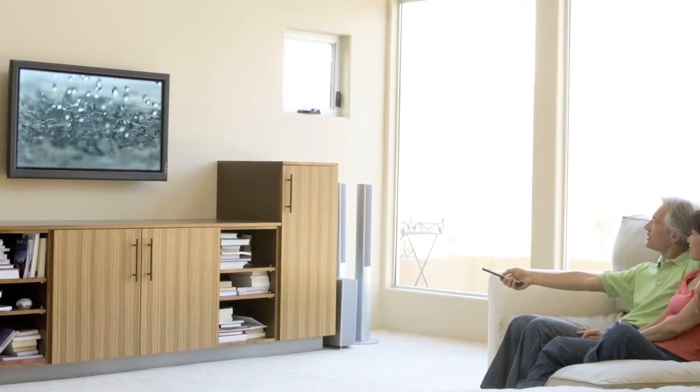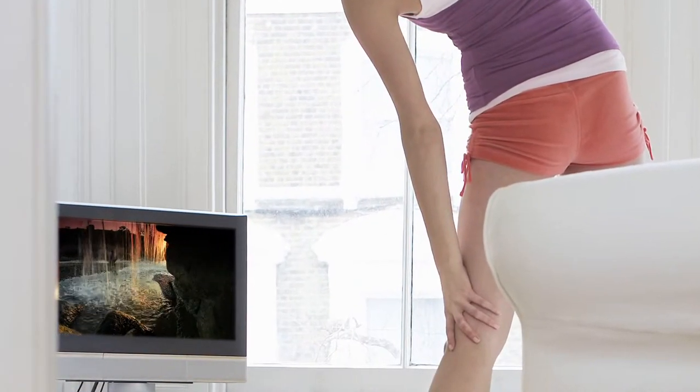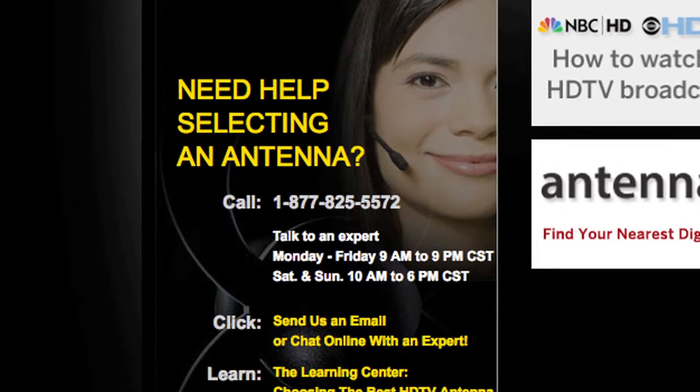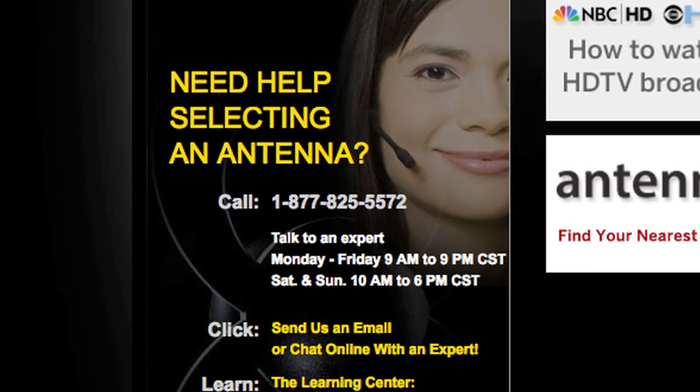And that's it! You are now ready to receive free over-the-air television with unsurpassed quality compared to cable or satellite. If you have any questions, please call our helpline at 1-877-825-5572 and we will be happy to assist you.